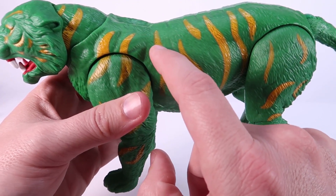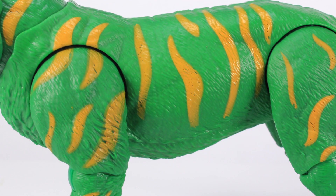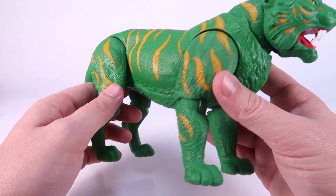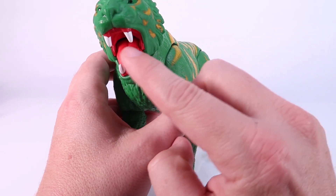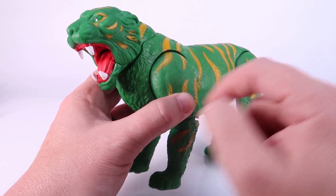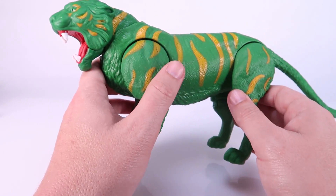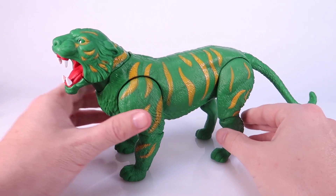Even on the vintage Battle Cat he had the little white dots inside the black eyes, so there's a little less paint there. We've got the yellow stripes on there of course. I did notice some spots where the yellow paint didn't quite get into the crevices of the sculpted fur — it almost seems like that's just the way the masking worked from the paint. He's got some big bright white teeth and the inside of his mouth is all red, which is actually a nice nod to some of the earlier versions of the vintage Battle Cat. However, there are no stripes on the tail — just a solid green tail.